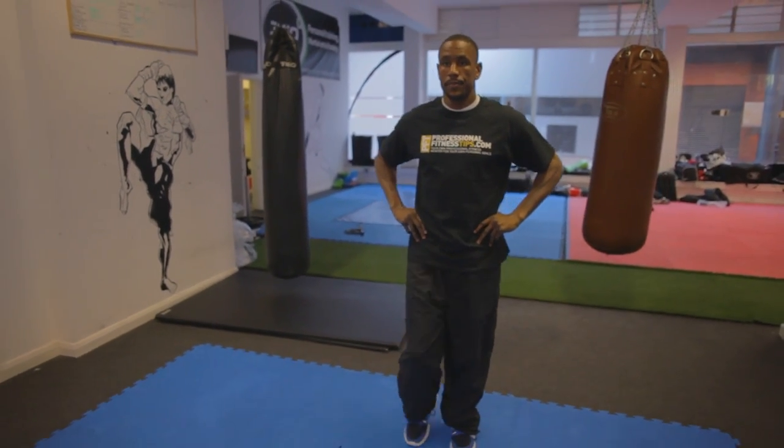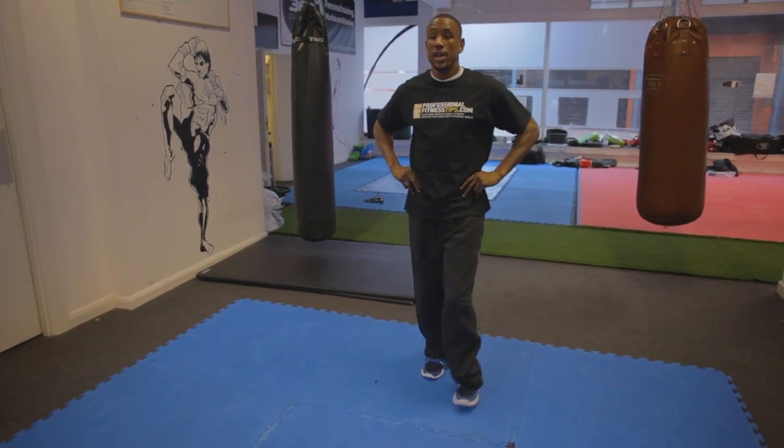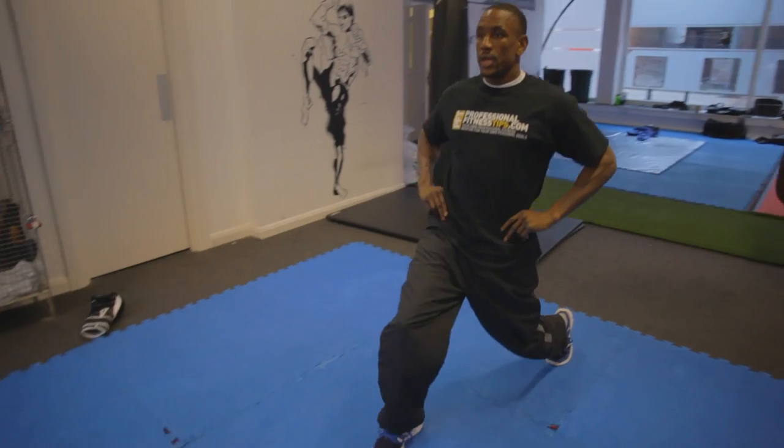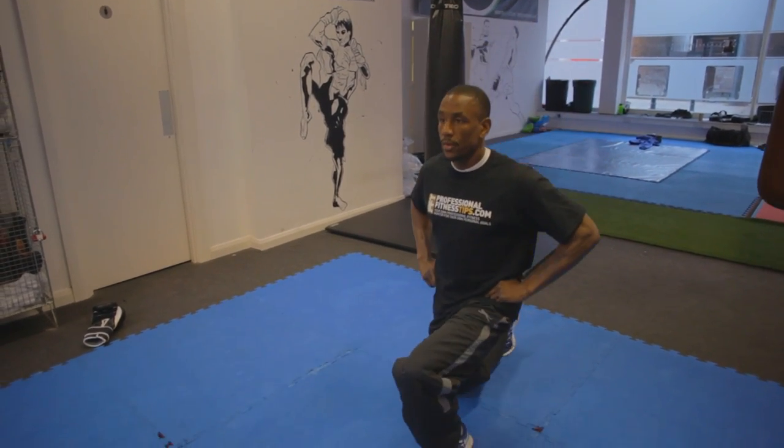Stretching out all of your legs and your back when you're doing the lunges. Make sure to keep your chest forward and try to keep your knee one inch from the floor. Again, maintaining the steady breathing pattern when you're doing it.